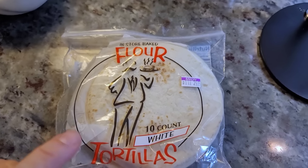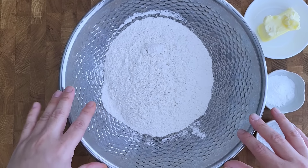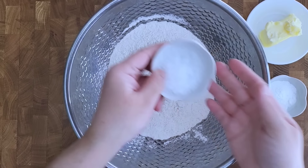These are the store-bought flour tortillas that I like to buy at my local grocery store in the bakery section. But let me show you how to make them from scratch.